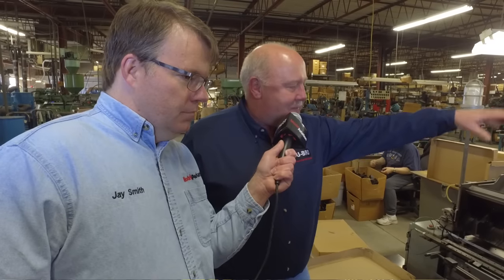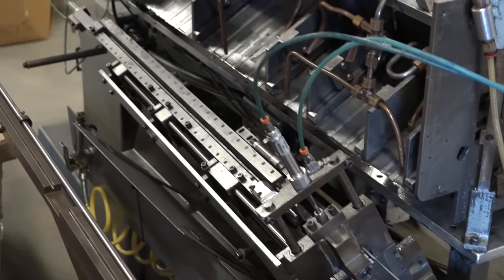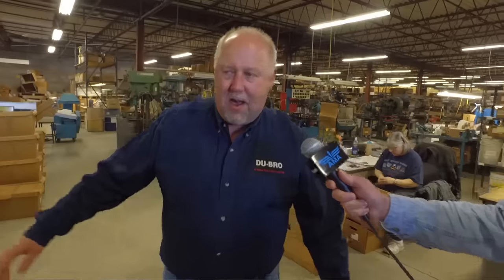A cut thread is not nearly as strong as a thread-rolled thread. Unfortunately, this isn't running today, but it is fully automated. Drop in here, drop there, it'll fall into a tub down there — it's a really slick unit.